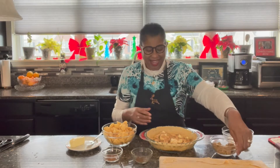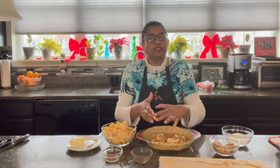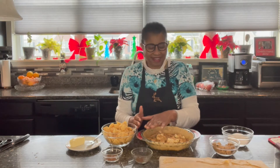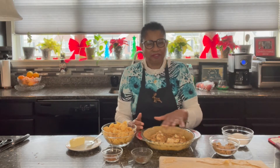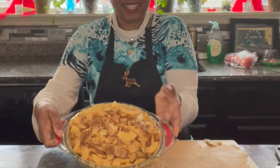Just go ahead and do that all over again until you reach the top. You want it to almost overflow — a nice pile of apples, because it's apple pie. We have layered everything with the apple pie. It is getting ready to go into the oven.